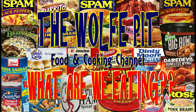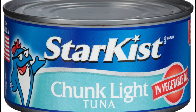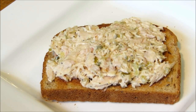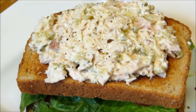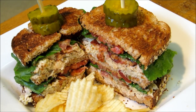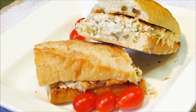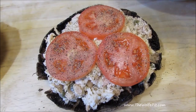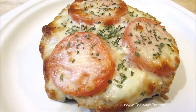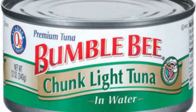Hey everybody, welcome back to the Wolf Pit with another episode of 'What Are We Eating?' Canned tuna fish is inexpensive, versatile, healthy, and delicious — whether you're making a double decker tuna club sandwich with bacon, lettuce, and tomato, a rich and cheesy tuna melt on garlic butter toasted baguette, or even a low carb tuna melt on a portobello mushroom cap with garden fresh tomatoes. These are just a few simple things you can make with canned tuna fish.